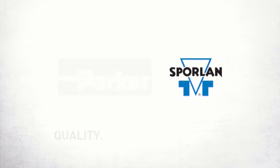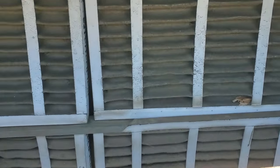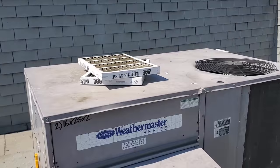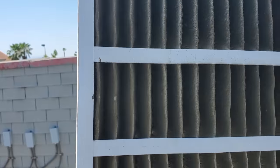This video is brought to you by Sporlan — quality, integrity, and tradition. Look at these filters — completely plugged. Last change was February. Look at these ones — these ACs all need to be cleaned badly, and yeah, these are plugged too.